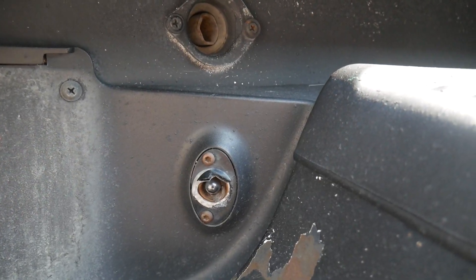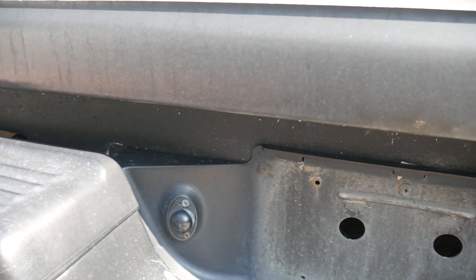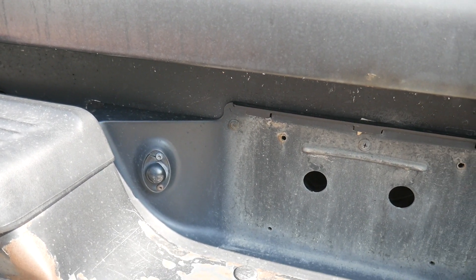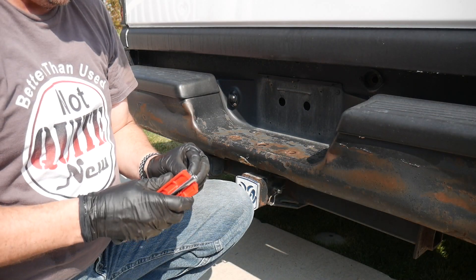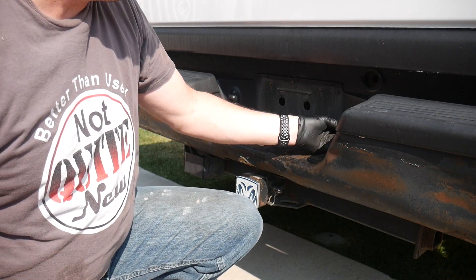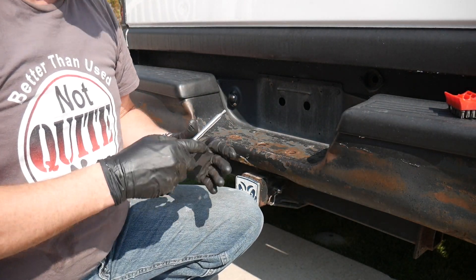I need a Torx bit in order to get those light fixtures off of there and expose the actual bulb itself. Let's find a Torx wrench, Torx bit, and get after it. What a guess — right out of the gate, guess the right one.